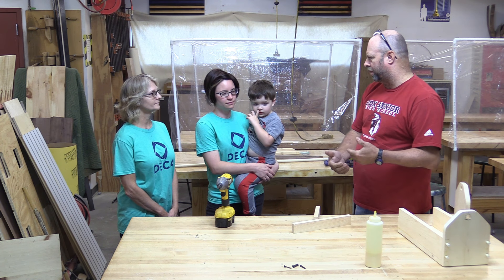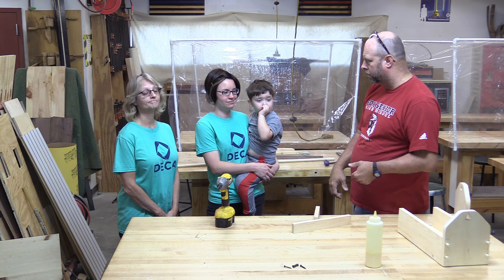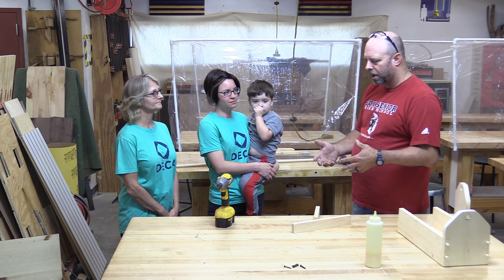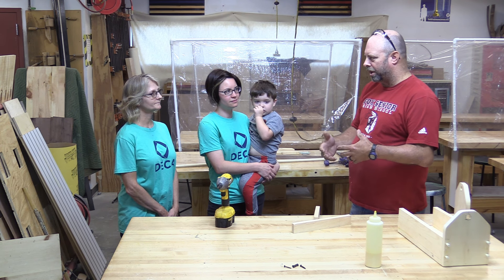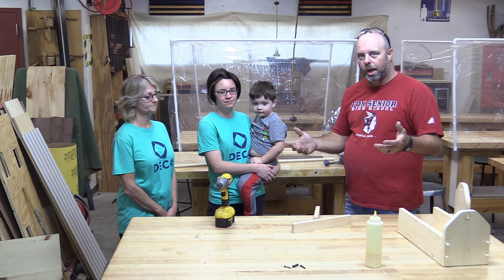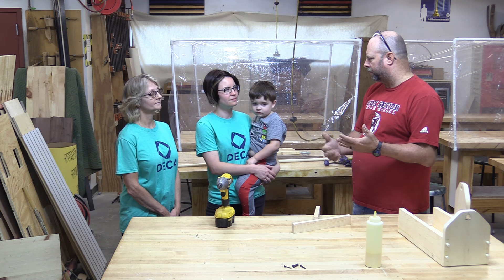The most common ways to reinforce that joint would be adding a screw or a nail. Screws are definitely the stronger of those two, but with a screw you've got the unsightly screw head to hide. So we're going to show how to get the strength of a screw while keeping it still attractive.